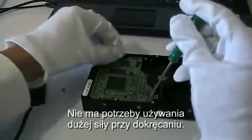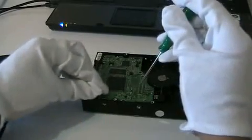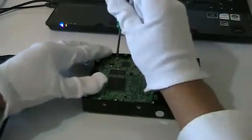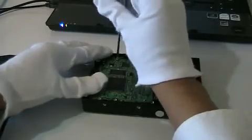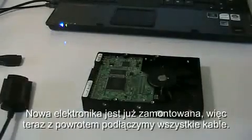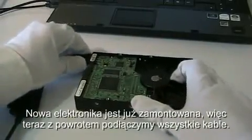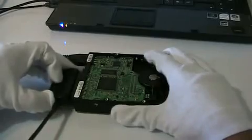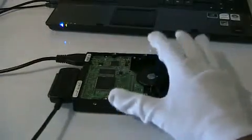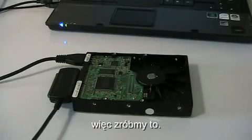The new circuit board is on. Now we're going to reconnect all the cords. So now we're ready to power it on again. Let's go ahead and do that.